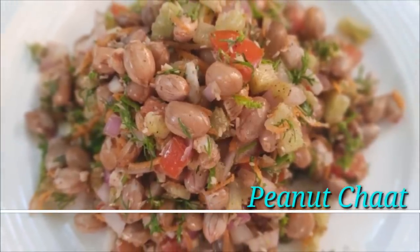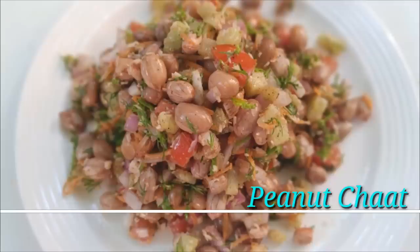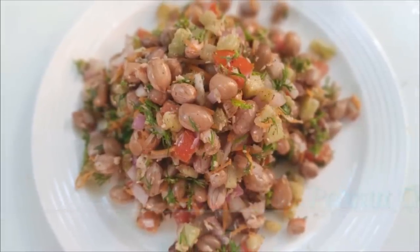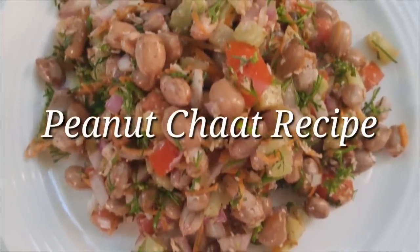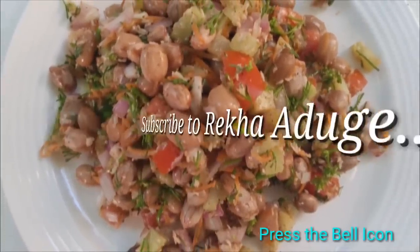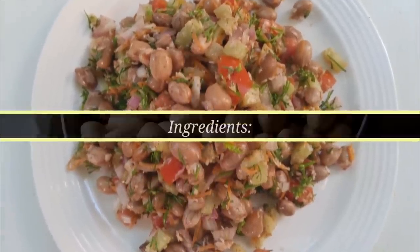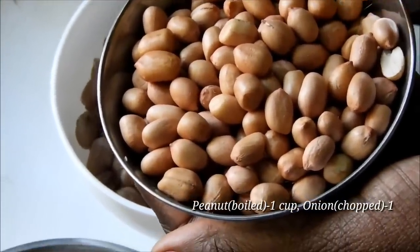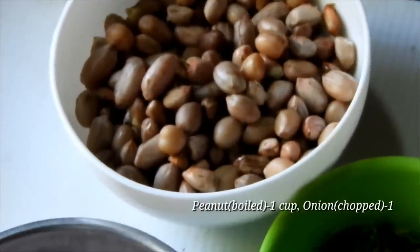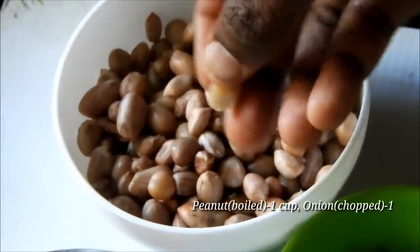Hello friends, welcome to this channel. I am going to show you a different recipe.